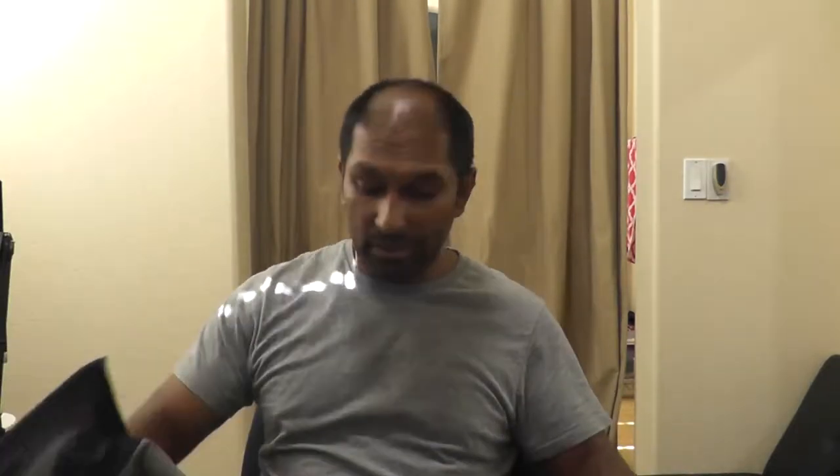It's got mesh bicep venting and a stay-put lower waistband. It's got a warranty of one year. Here's the jacket — it's pretty light, because it's got armor in it, of course. It's a good jacket, honestly. I don't mind wearing it when it's a little chilly. It advertises it's got venting. Honestly, I've worn this in warm weather.